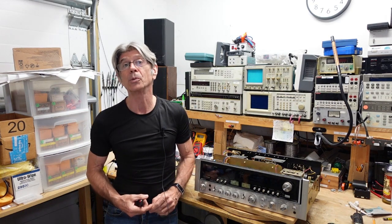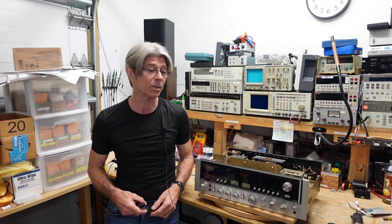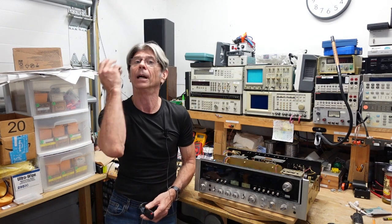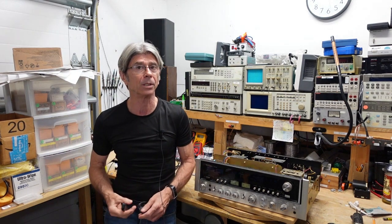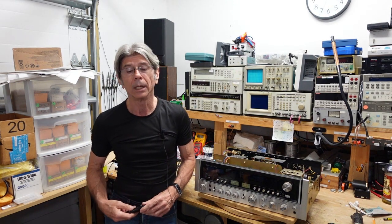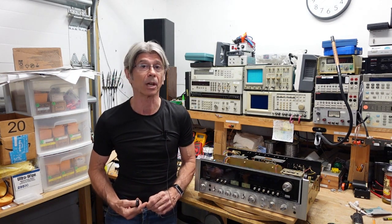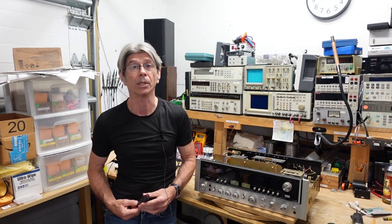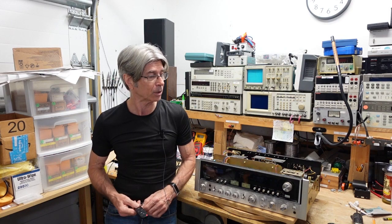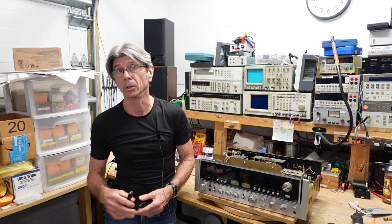I have here a Sansui 9090DB. The owner contacted me and I was interested in taking this in after discovering that he's the original owner of this Sansui. I thought it was completely unmolested, but he did say he had it repaired once. When I gave it the once over before trying to power it up, it apparently blew a channel because it's got four new output transistors — four On Semi MJ series.